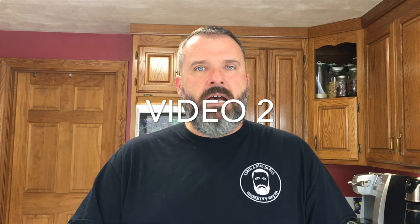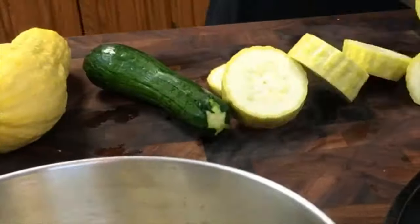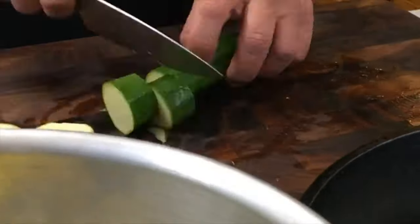Welcome back to the Teach a Man to Fish channel. Today's video is going to be another in the four or five part series tied to squash and zucchini — there's an avalanche coming in from the garden right now. I'm figuring out all the different recipes and ways to cook it. This next one will be spiralized zucchini and squash noodles with spaghetti sauce on top.